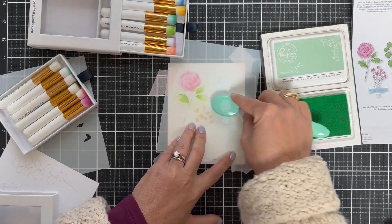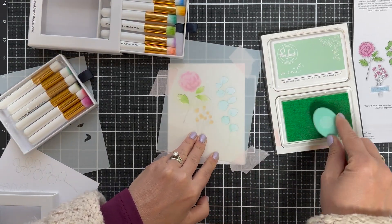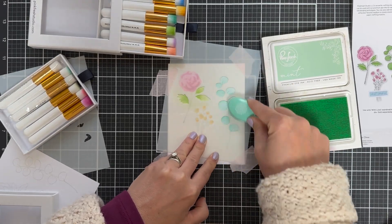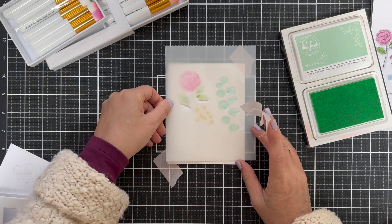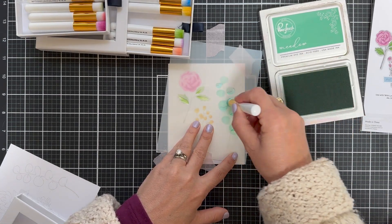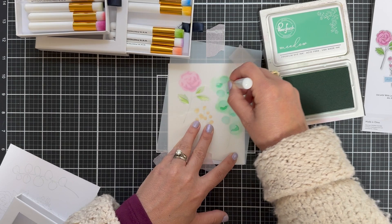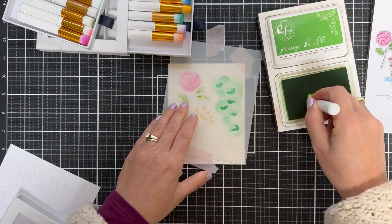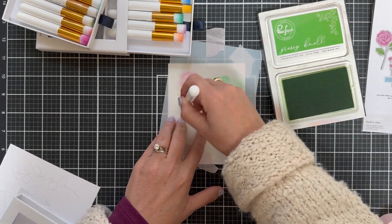Sometimes I like to do some non-traditional colors — this kind of reminds me of eucalyptus. Speaking of eucalyptus, I used to have a huge bouquet in my office. My mom told me if it ever starts to lose its smell, run it under some bath water and it refreshes it — and it's true! You can rinse dried eucalyptus and it refreshes the smell. Anyway, now I'm on to the fourth stencil which adds detail to the leaves — I did Grassy Knoll and Meadow.